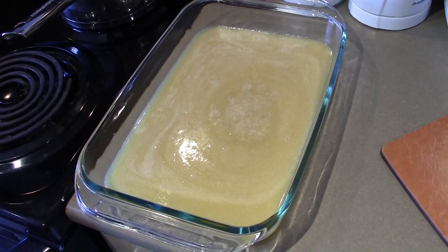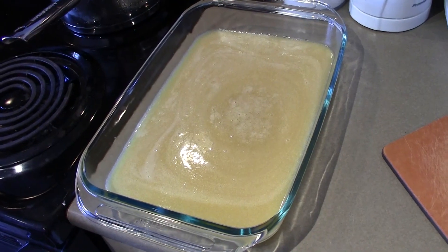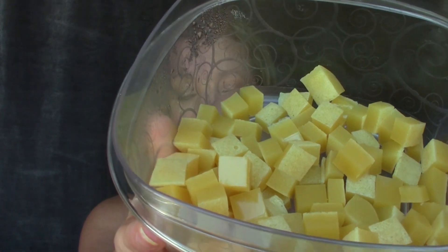We've got it all into our 9 by 13, so this is going to go into the fridge now for about a half hour or so — that's about it, pretty easy. Once they came out of the fridge, we just cube them up into squares and keep them in a container in the fridge, although they do fine out of the fridge as well. I just like them kind of cold.